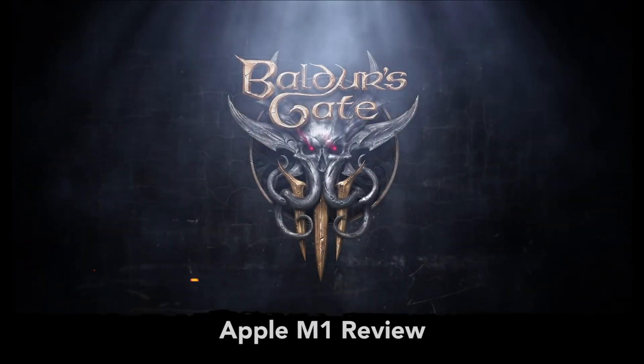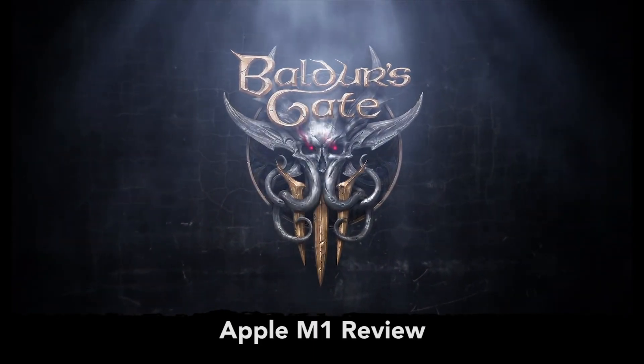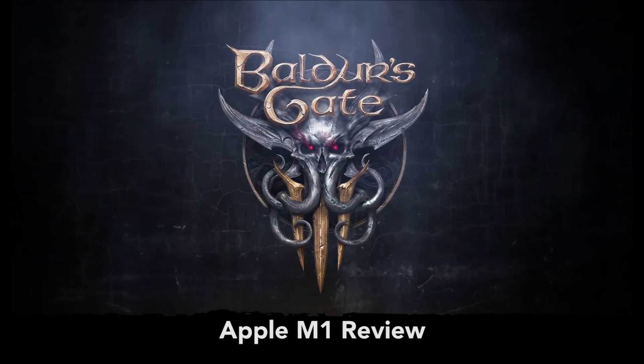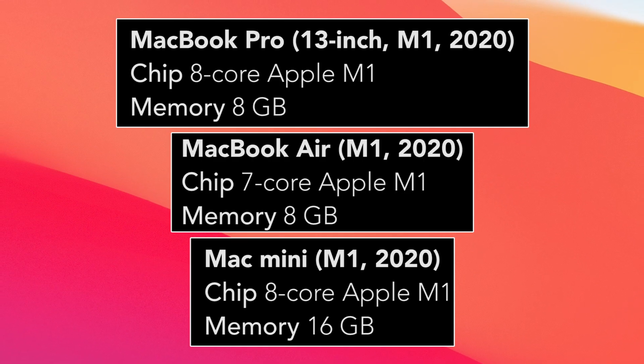Baldur's Gate 3, the spectacular RPG, is now playable on Apple M1. So today, we're going to look at how it's performing. On screen, you can see the specs of our Apple M1 machines which are used in this video.